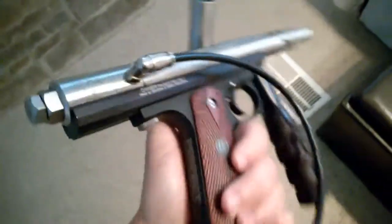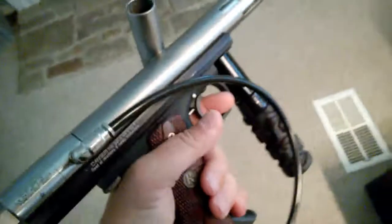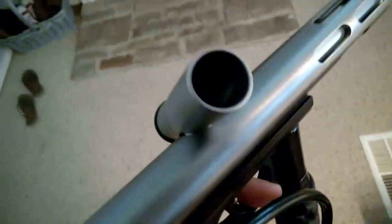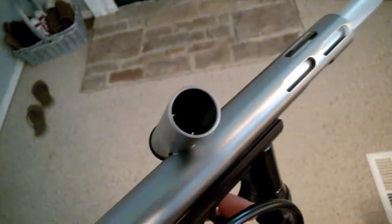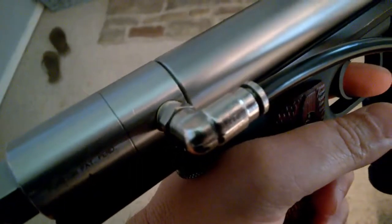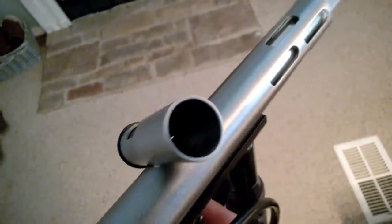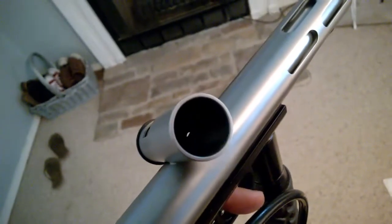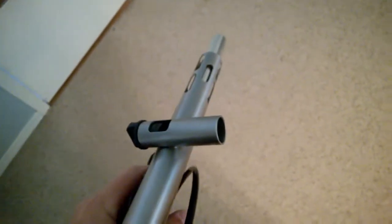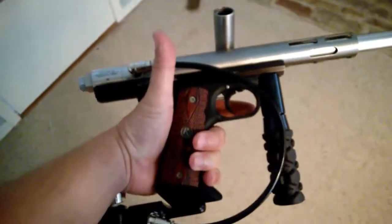It's a Powerlight frame made by Benchmark. There's a couple shots — no leaks. There you go, showing everything works perfect.